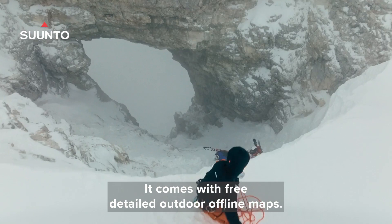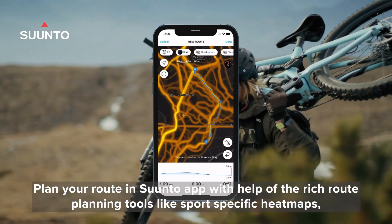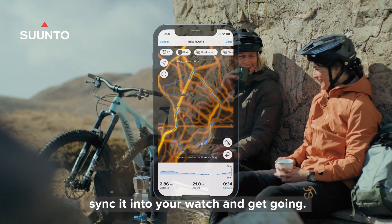It comes with free detailed outdoor offline maps. Plan your route in the Suunto app with the help of rich route planning tools like sports-specific heat maps. Sync it into your watch and get going.